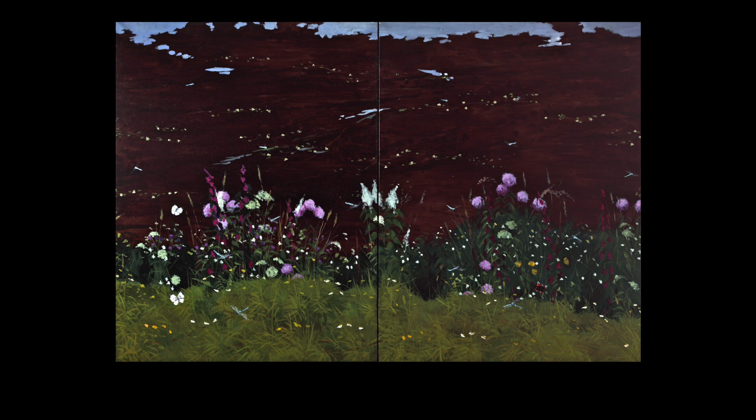Welcome. We're going to take a mindful look at this painting, Riverbank, by Adrian Henry. Start by coming into a comfortable position, whether you're seated or standing. Put aside any distractions, and allow yourself the next few minutes to bring your full attention to this artwork.